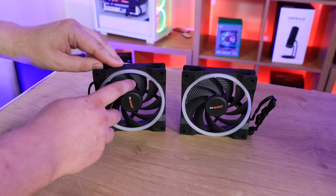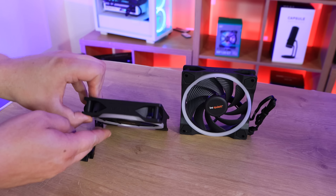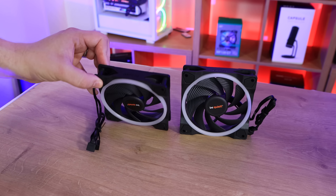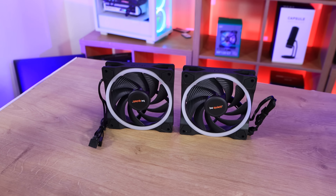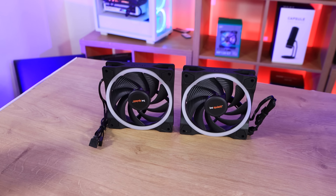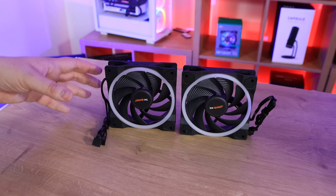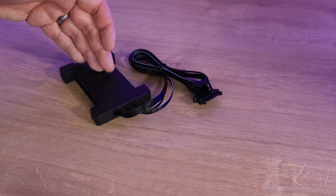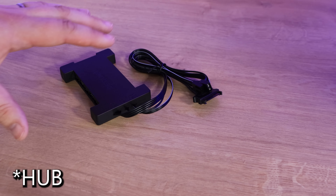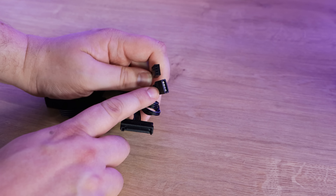The water block, or CPU block, has a sticker warning on the bottom — you do have to apply your own thermal paste. Let's peel that off. As you can see, it is very shiny. Apparently it's nickel-plated, and yes, it is very, very shiny. Obviously you'll attach your own fittings depending on how you're going to mount it to your motherboard. The top of the CPU cooler has the BeQuiet logo on it, and then you've got a ring around the edge which is where your RGB is — that's going to light up however you set it up in your motherboard software.